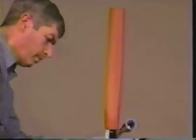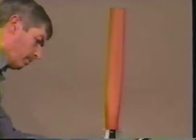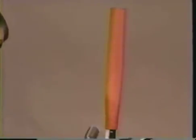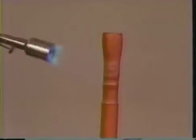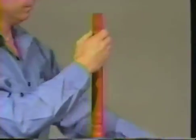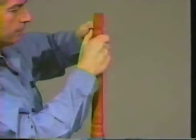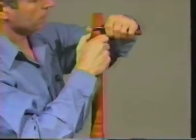Begin shrinking at the ground end and work toward the lug. Allow the tube to cool enough to touch before proceeding. If necessary, trim excess tubing from the lug area as shown.